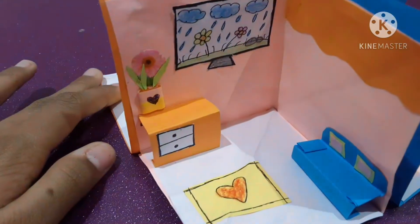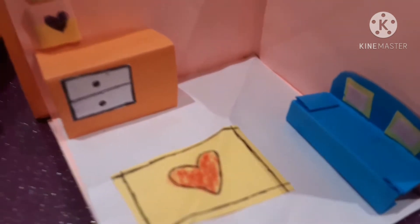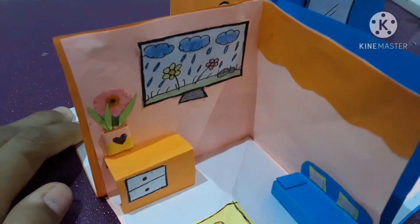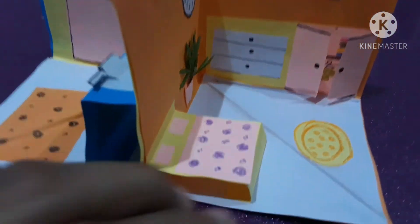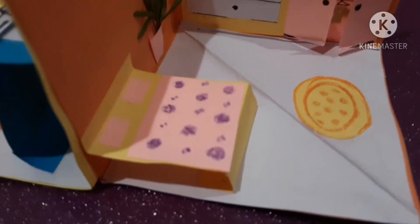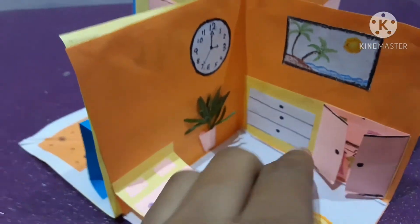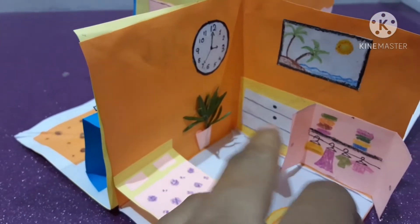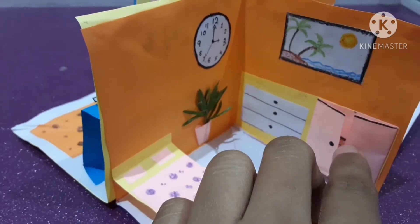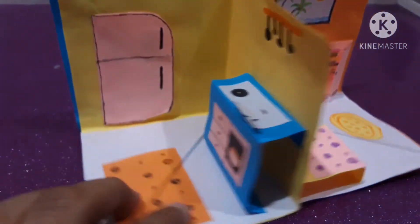I've prepared my sweet home with all four rooms. One is the hall — you can see the TV, flowerpot, table, and sofa. And this is my bedroom with a bed, a plant, a wardrobe, a desk, a painting, and a clock. You see the cupboard opens and you can see clothes inside.